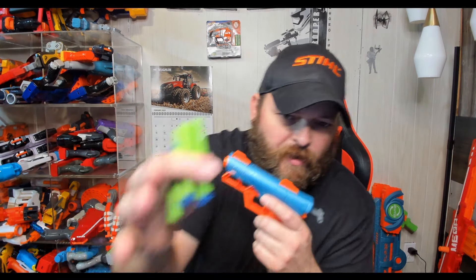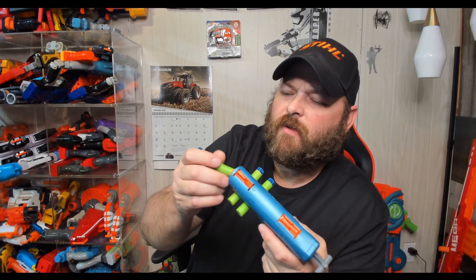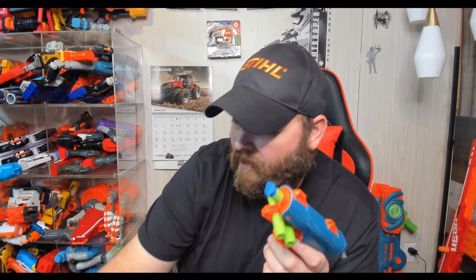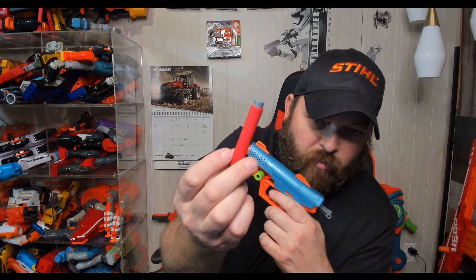We're going to go up to the green Adventure Forces and give those a shot and see how they do. I've got four of them laid out here, so we'll run through these. I also have some of these style of Zuru darts we're going to shoot, and then the Dart Zone Jelly darts. And I've got a few that I'm calling the Zuru Pro Dart.